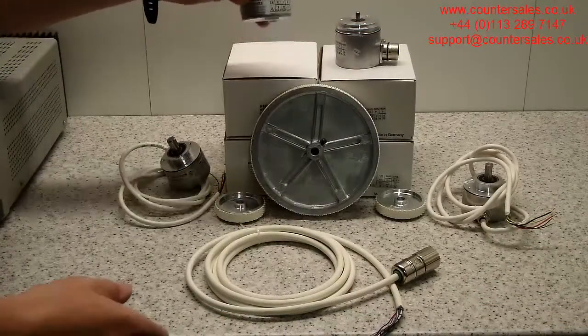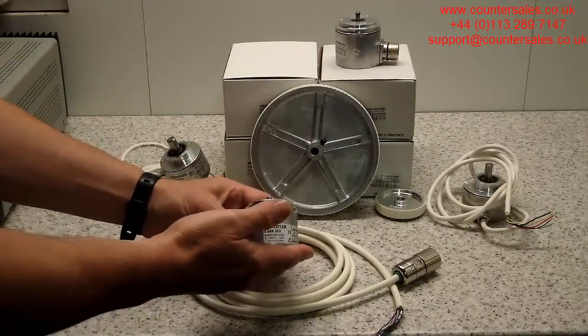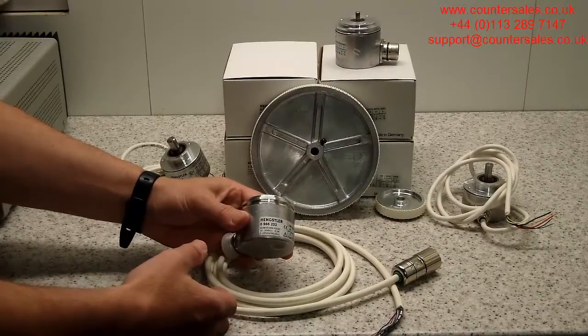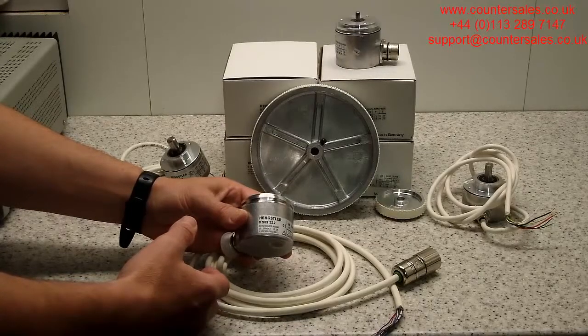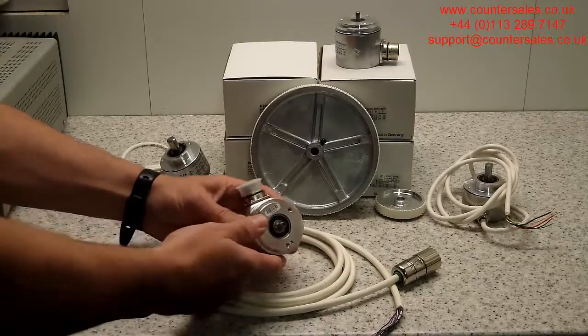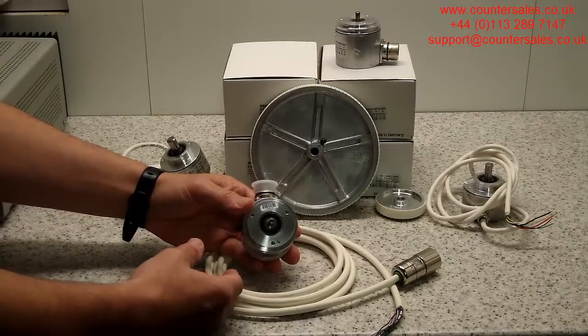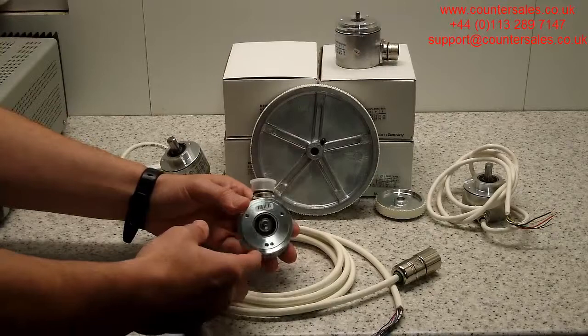The other range of encoders that Hengstler do are the AC58. This is an absolute encoder where each position is unique, compared to an incremental where each pulse is just the same and it just rotates. An absolute encoder has every position unique around each rotation, and often you can have a multi-turn absolute as well, so there are many thousands of unique positions that the encoder can have.